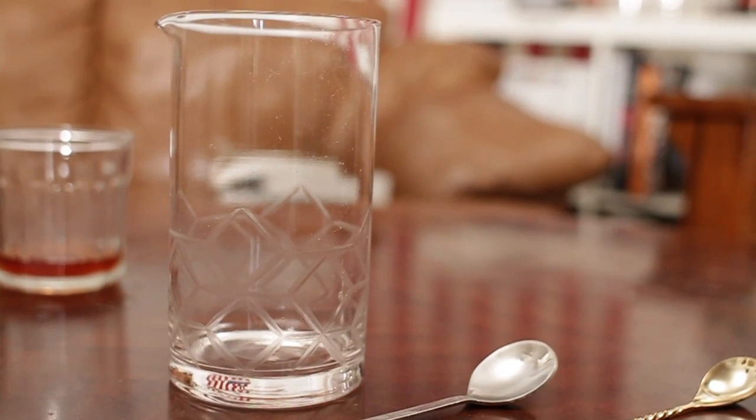The better equipment you have, the easier stirring will be. This bar spoon here is about $2.50, and this longer one is about $20 — ten times the price. They both stir cocktails, but the more expensive one just makes it a lot easier and looks cooler.